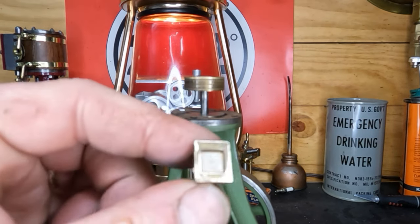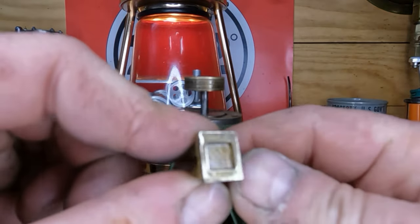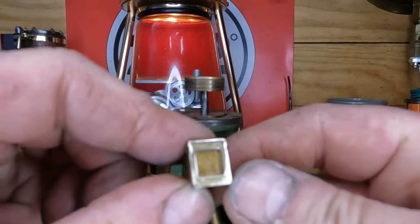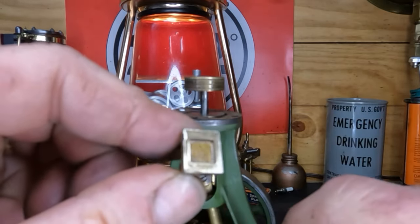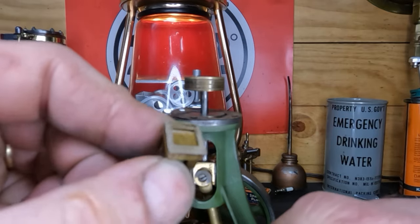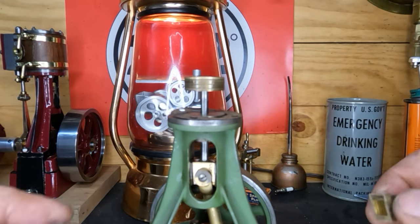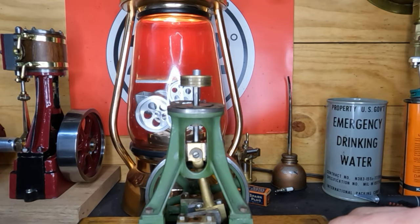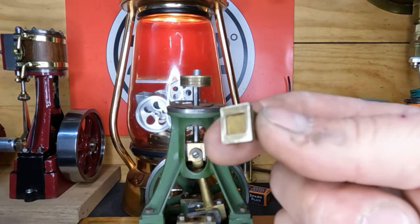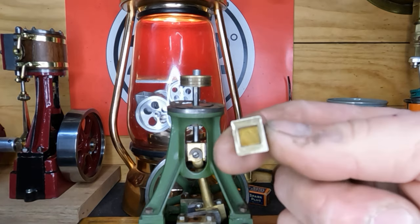Just got started and you can hopefully see that there's no way this was sealing off - you can see the shiny spots that were already high, and down in here we haven't even gotten to it yet. So yeah, we've got a little bit of work to do. Who knows - this engine may have never run. A guy could have bought a machined kit, assembled it, and it's machined but it's not fit. That's what we're doing right now.